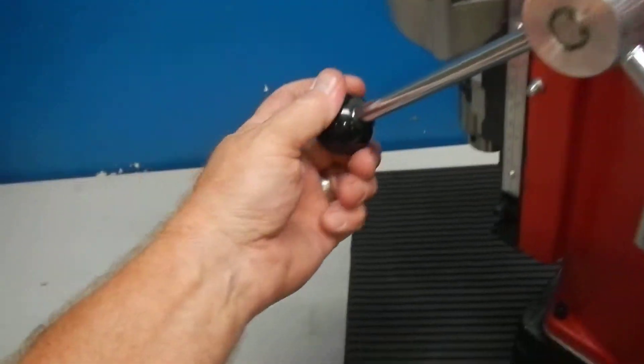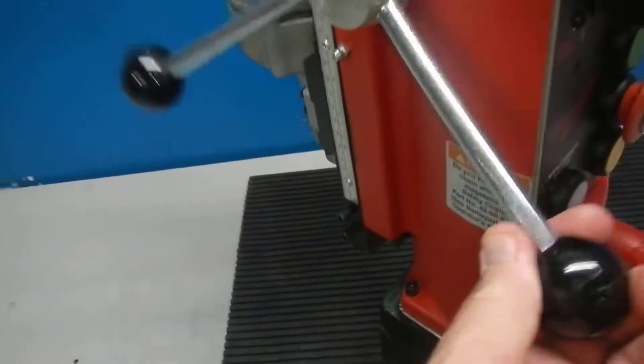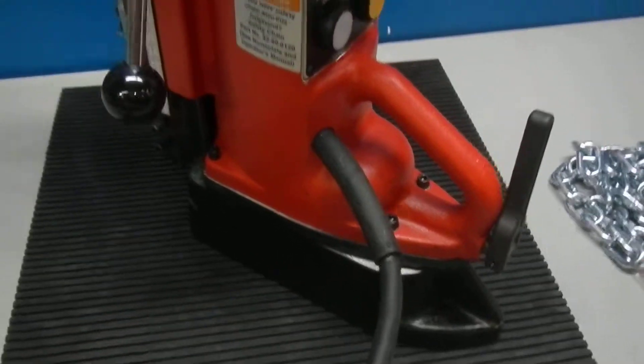Also, one of the handles here has a small chip out of the plastic. Not a big deal — strictly cosmetic. There are also some paint scuffs on the base.